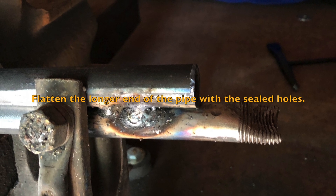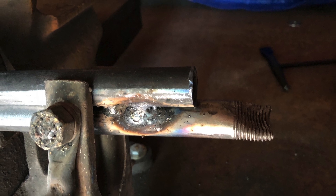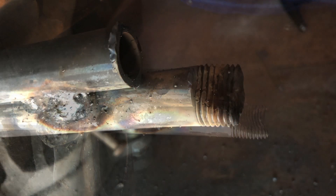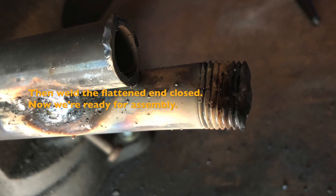Now flatten the longer end of the pipe — the end closest to the holes you sealed up. Then weld that flattened end closed.